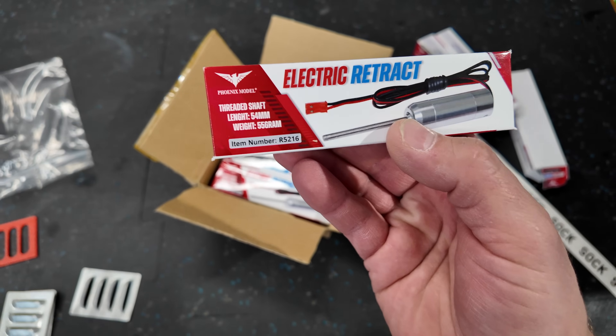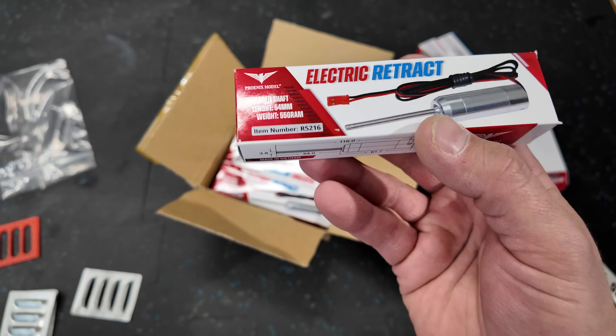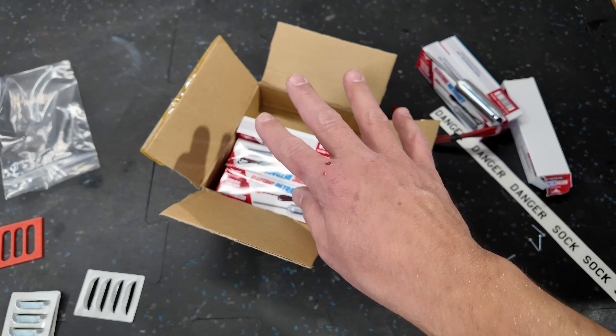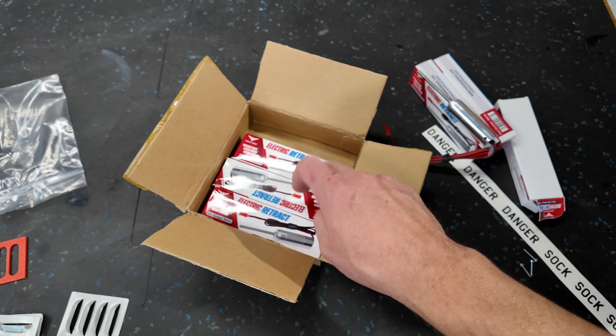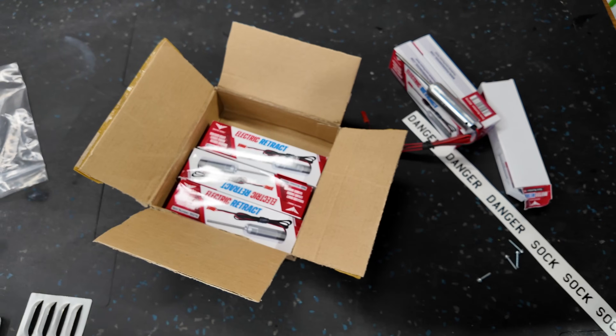So here are the details: it's the R5216 — there are the dimensions for it. When I ordered these from Phoenix Models, the shipping wasn't overly expensive in the grand scheme of things, and these things are pretty affordable, so I just ordered six — why not have three extras?